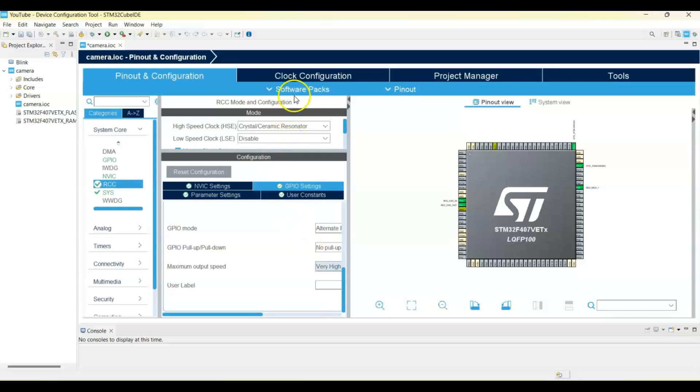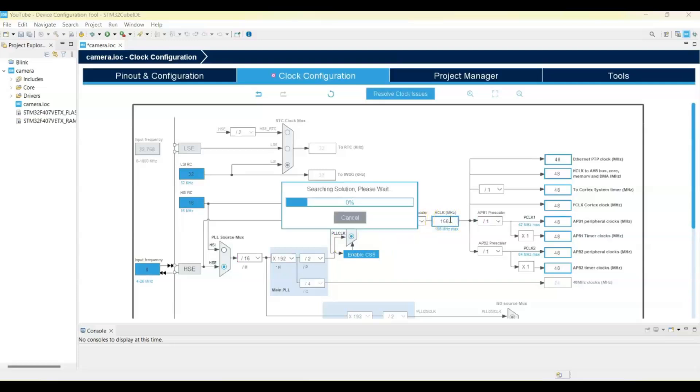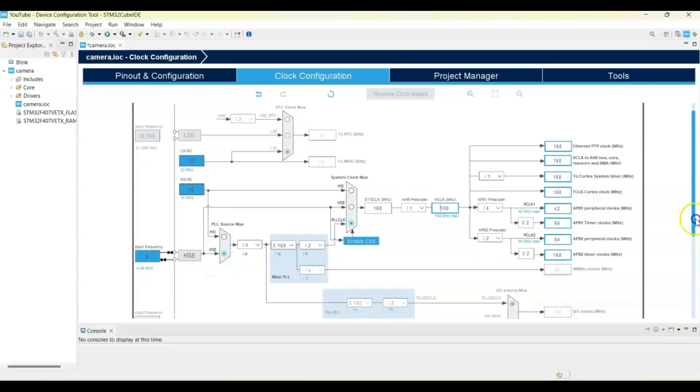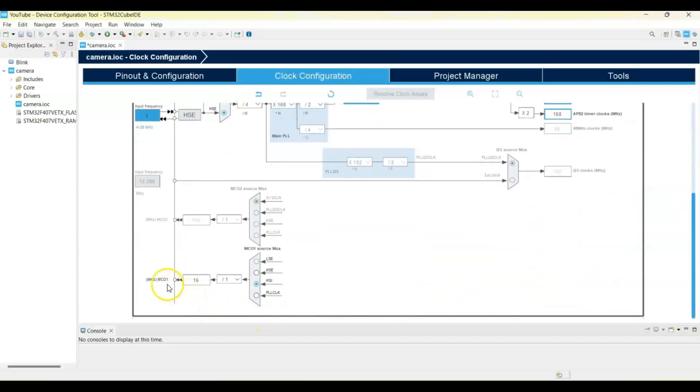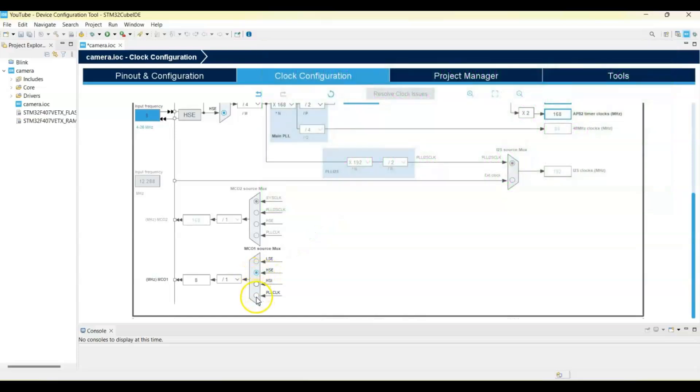Go to Clock Configuration, change the input to 8 MHz, select HSE and PLLCLK, then change it to maximum 168 MHz and press Enter. For the camera clock, we can make it PLLCLK divided by 4, or HSI divided by 1, or HSE divided by 1. I am using HSE divided by 1 — so it is 8 MHz. For the bigger screen we use the other option.